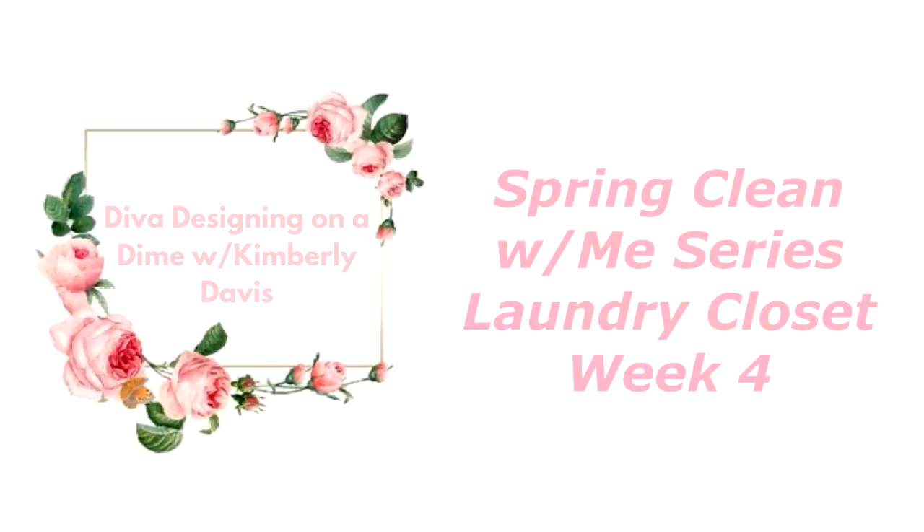Are you ready to do some spring cleaning? Let's do this, let's go to work! Hello everyone, this is Kimberly here, welcome to the channel. Can you believe we are in week four of my Spring Clean With Me series? This week we are focusing on a closet or pantry. I really need to focus on my pantry but I'm going to leave that for a little later because that's going to be some major work. Right now I'm going to focus on my laundry closet.